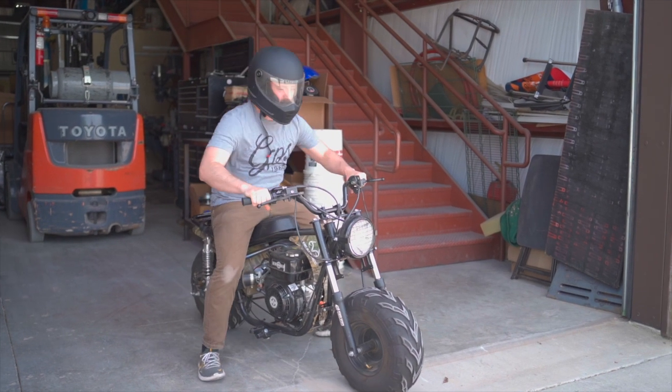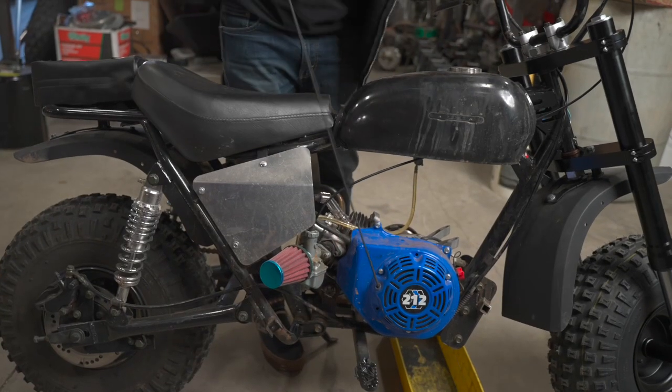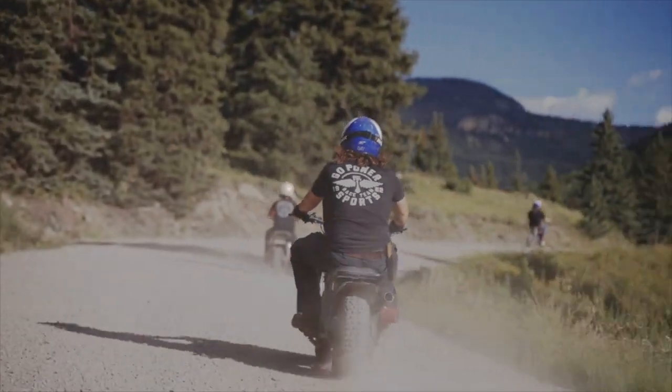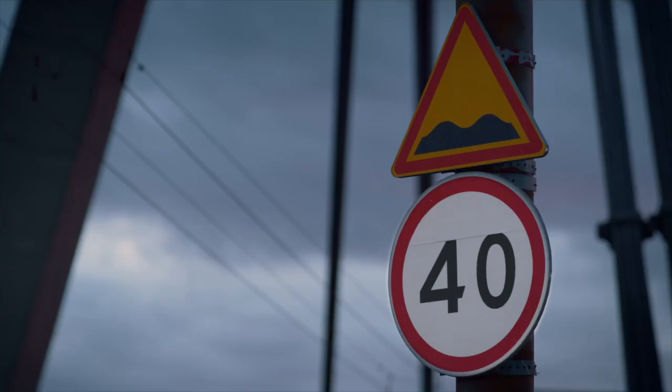Learn the basics — if you're new to minibikes, take the time to learn the basics of riding, such as starting your minibike, stopping, and turning. Practice in a safe, controlled environment before hitting the trails or streets. Also, follow riding rules — if riding your minibike in public areas, follow all traffic rules and regulations. This includes obeying speed limits, using turn signals, and staying in designated lanes.